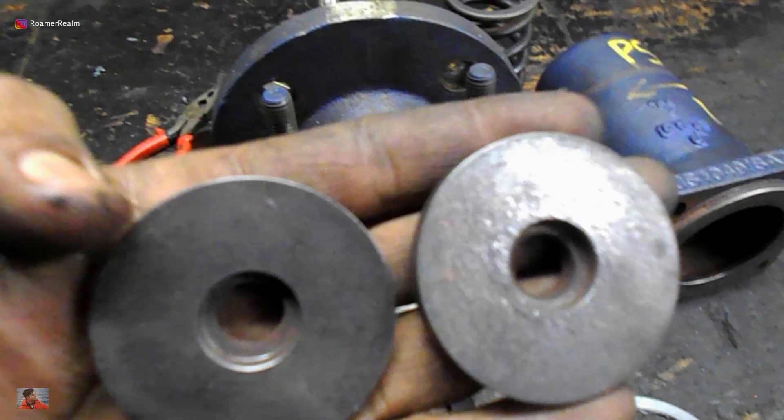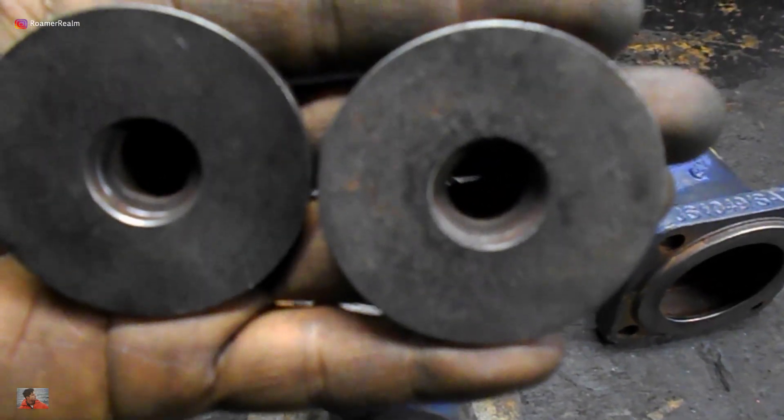The two spring carriers also need to be checked for obvious corrosion, pitting, or grooving marks.